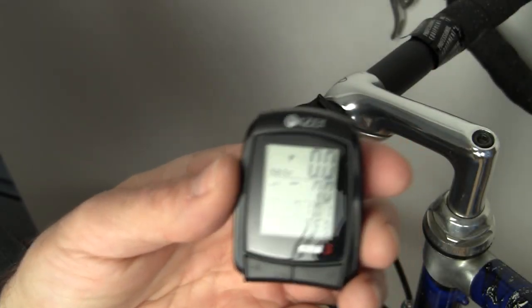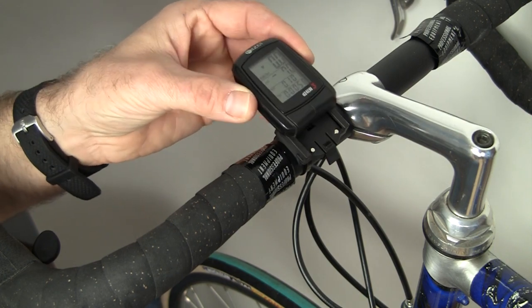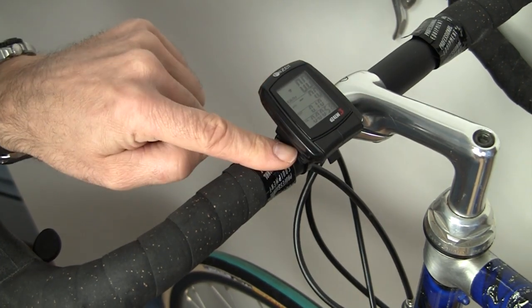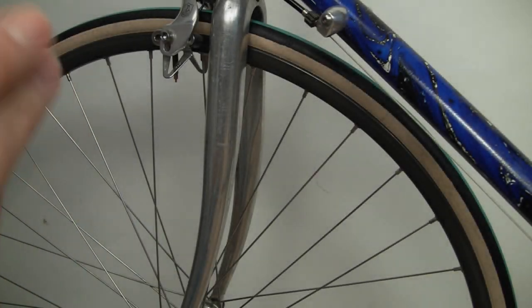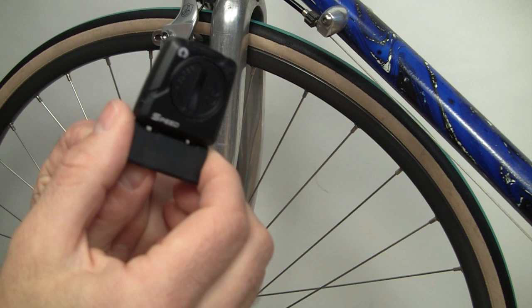To install the bike computer onto the handlebar mount, it's very easy. You take the computer from the front side and slide it into the slots. To remove it, you press the front tab and slide it out. So now we're going to put the speed sensor onto the bicycle.